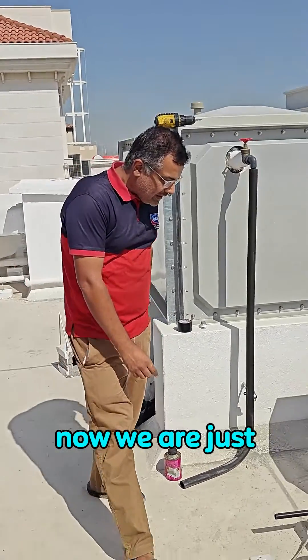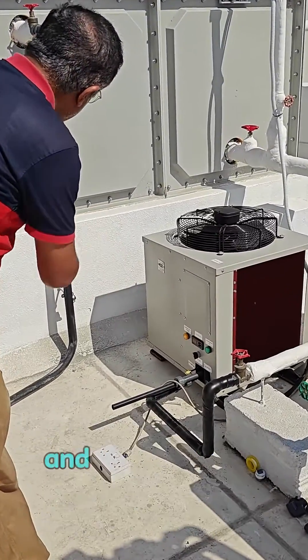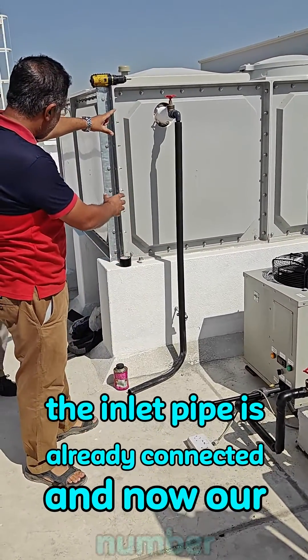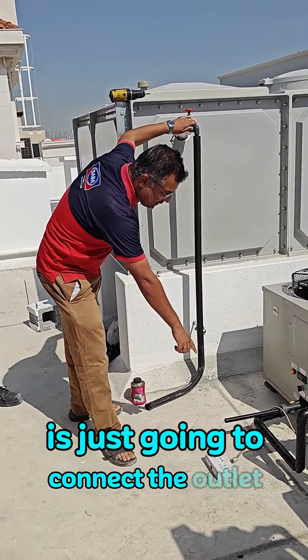We are going to connect the inlet pipe and the outlet pipe to the chiller. The inlet pipe is already connected, and now our experienced plumber is going to connect the outlet pipe.